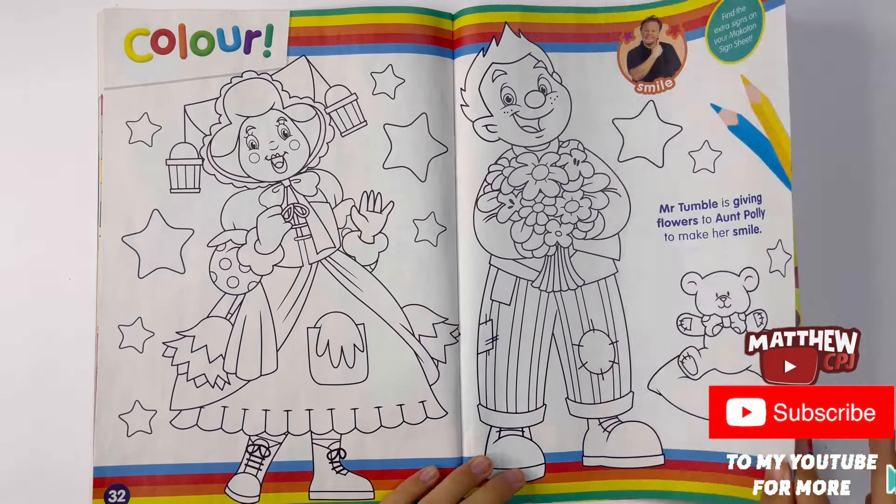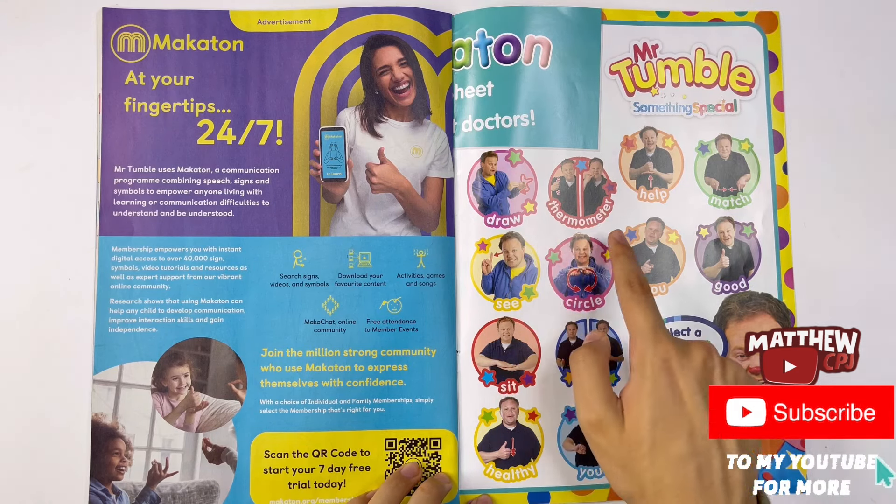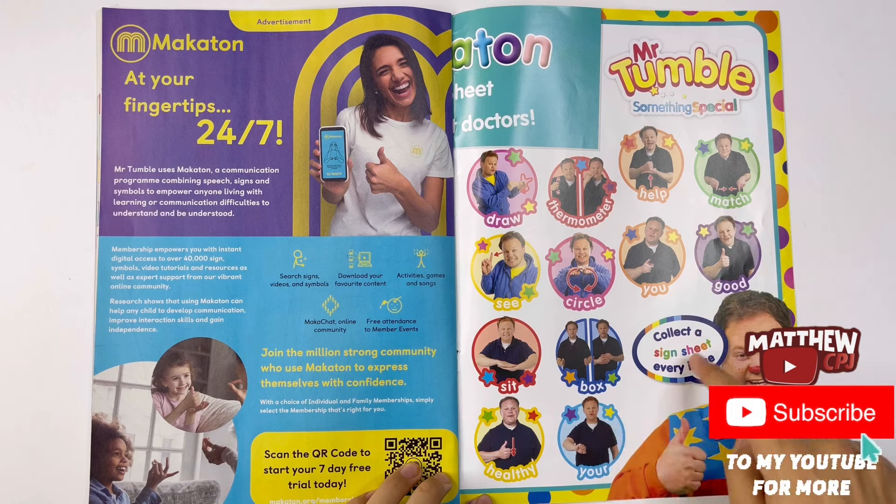And here's the other side of the Makaton sign sheet. This one is about doctors by the way. You can do the other ones like draw, thermometer, help, match, circle, sit, box, healthy, and many more.